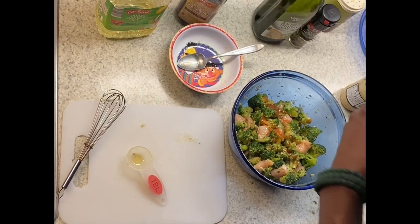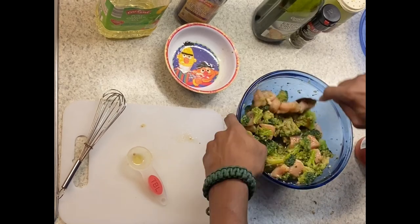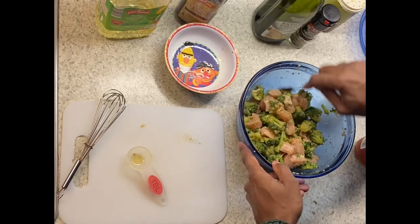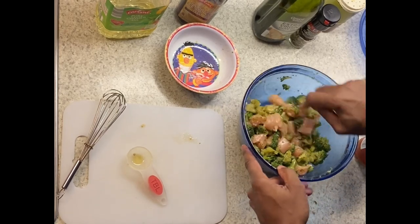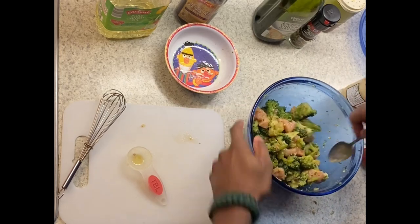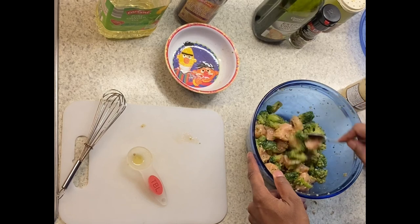Couple of squirts — remix that in, and it's as if I'd never forgot. Then I will wrap this and put it in the fridge, and we will be back later.